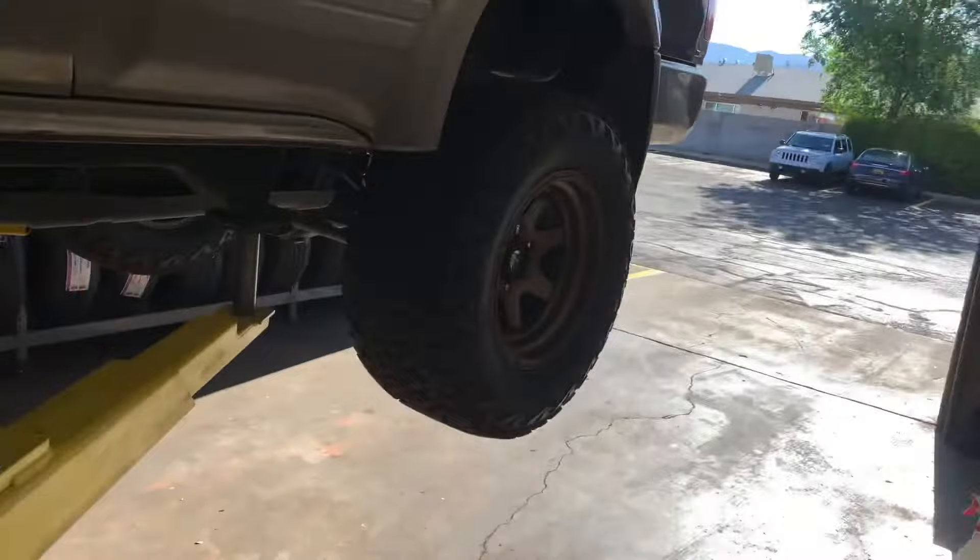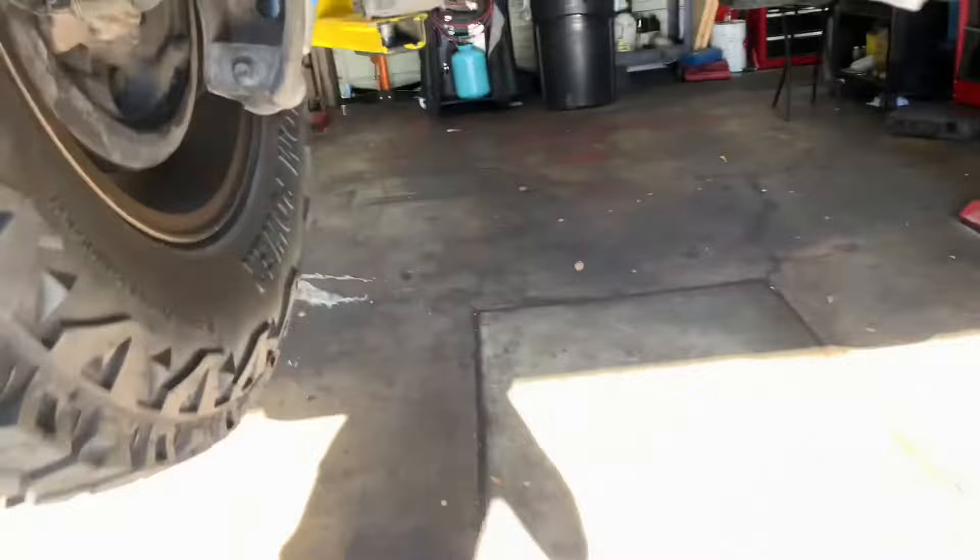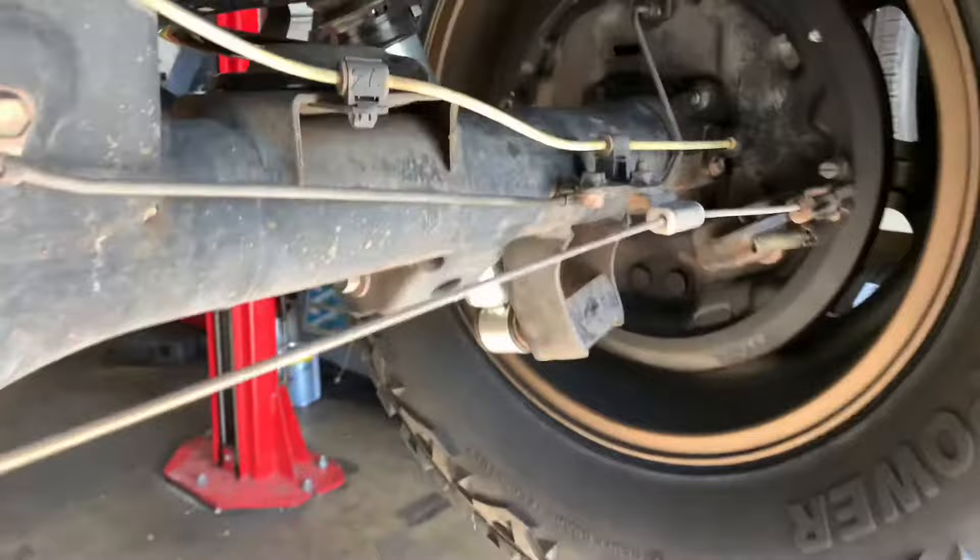It sucks — been riding around like that for about a week now. So I'm back at the shop and we're going to adjust these. Hopefully the ride is a lot better. Everything's been good so far besides that — that's the only bad thing.